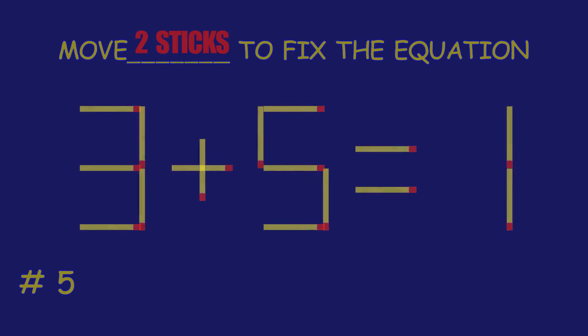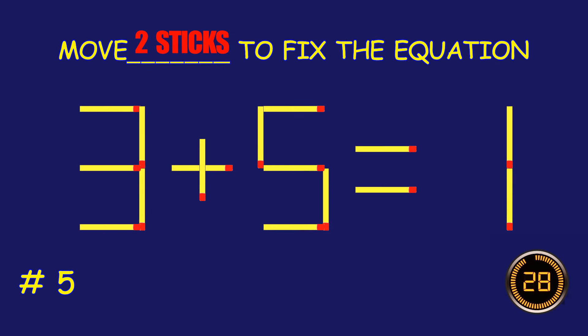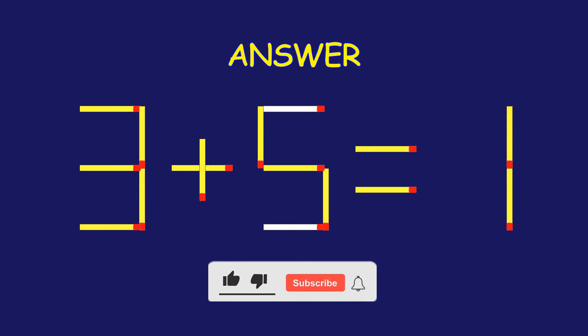Puzzle 5. Move two matchsticks to fix the equation. Bravo! Your brain is on fire.